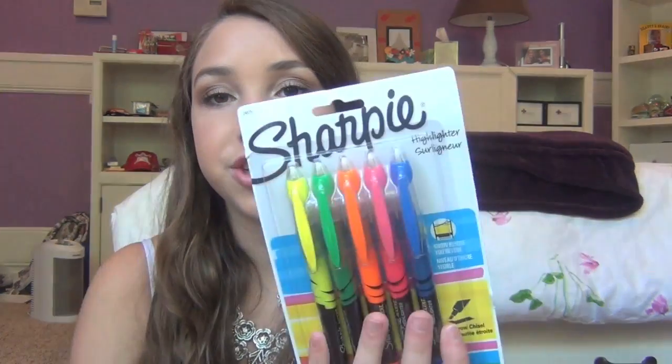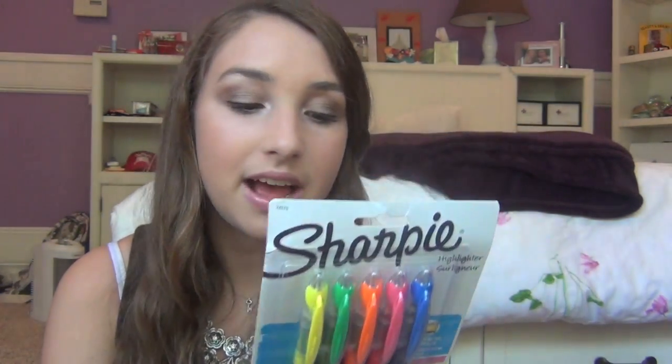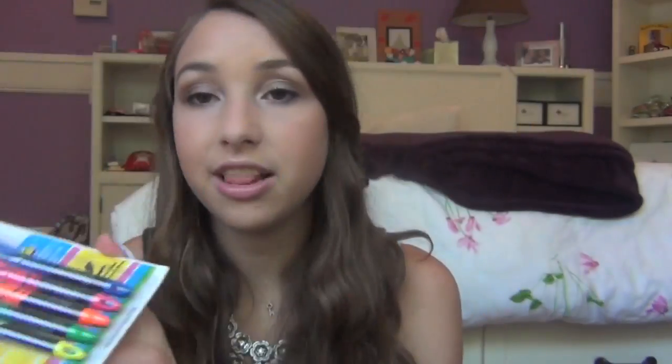Next I got these Sharpie highlighters. I love highlighting things and they say there's no bleed and no smudge. They come in a bunch of different colors — I love highlighters and use them a lot.